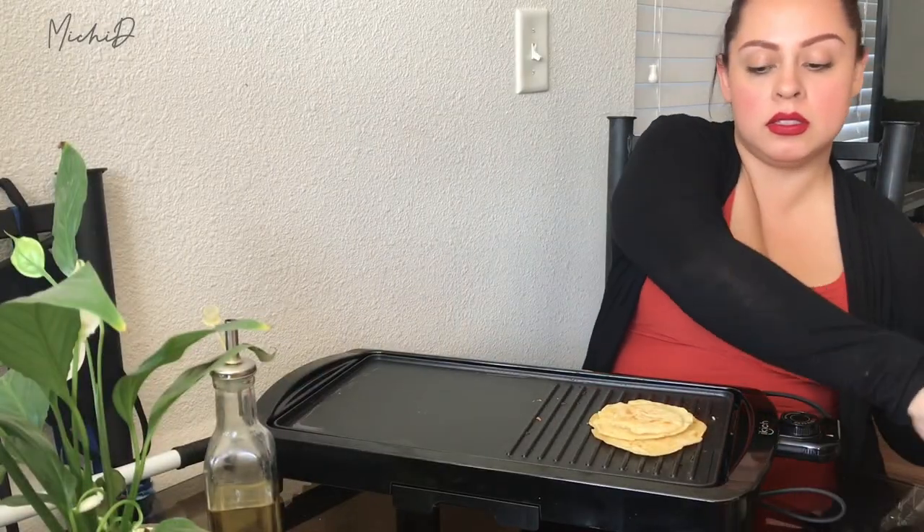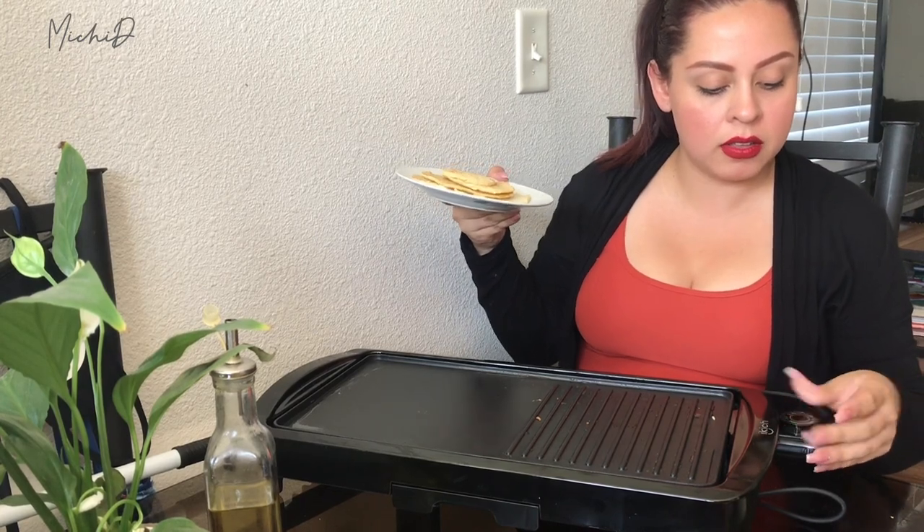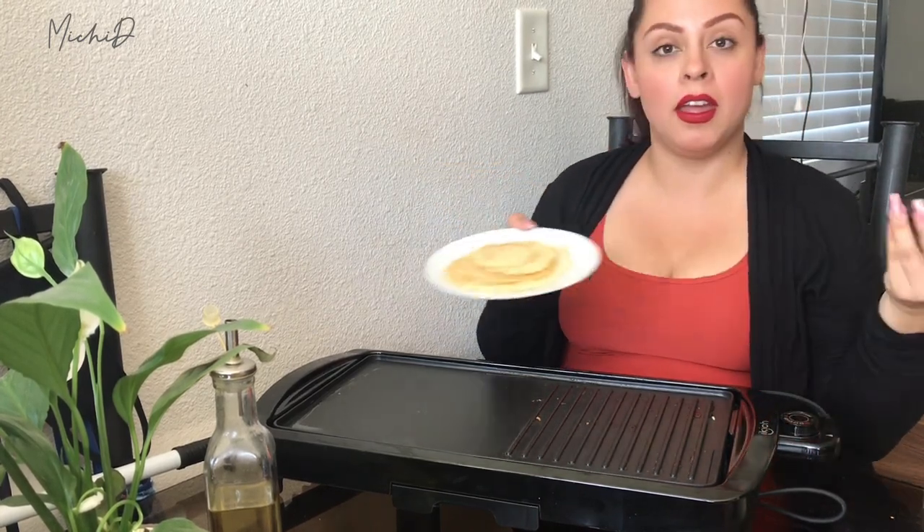There you go, guys — here are the pancakes. I just put them on the side. They're smaller, like I said — these are for my son. Let me turn this off now. I hope you guys enjoyed this video. I definitely will be using this griddle a lot to cook several things at once. I think it's great quality and I have no complaints. I'm going to keep testing it out and I'll probably make other videos. But so far, so good — I definitely recommend this. Check it out on Amazon, I will leave the link down below. I hope you guys enjoyed this video and I will see you on my next one. Bye.